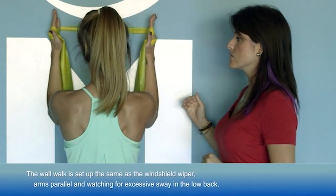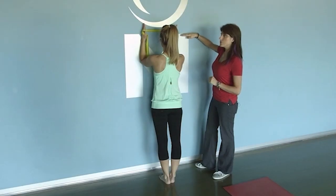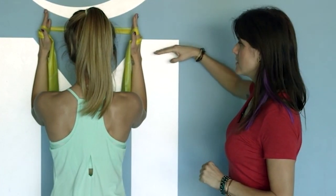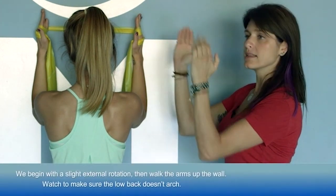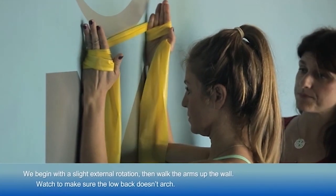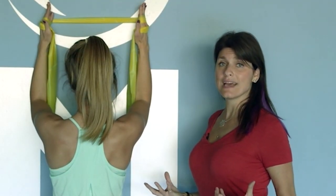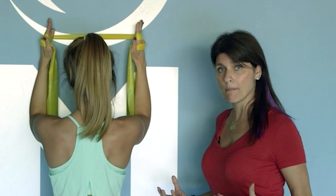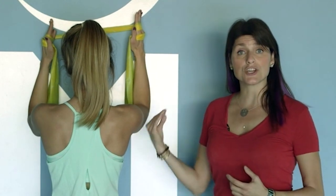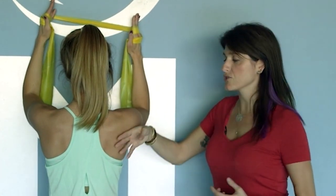This exercise goes from just below shoulder height up to about eye level, so elbows should not come higher than the eyes. She will first slightly externally rotate, then proceed to walk up the wall. As she walks up, she will have the tendency to arch and sway her back to help get higher — we really want her to combat that. She has to earn her mobility by firing that posterior rotator cuff and all of those external rotators while working her core.